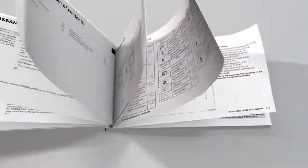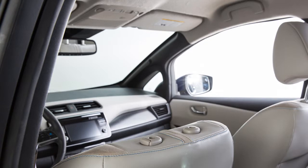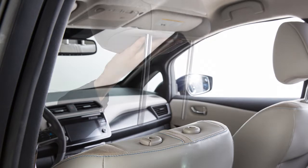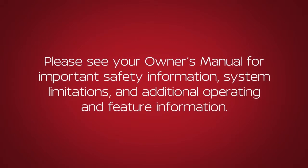Please see your owner's manual for further details. If the head restraint and or headrest has been removed, ensure that it is reinstalled and locked in place before riding in that designated seating position. Please see your owner's manual for more important safety information, system limitations, and additional operating and feature information.